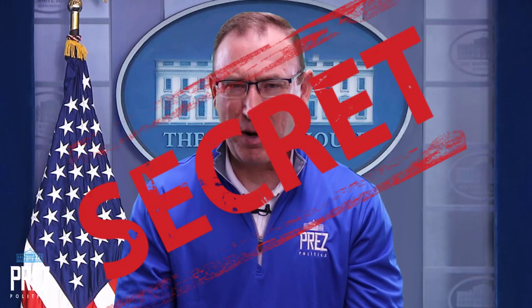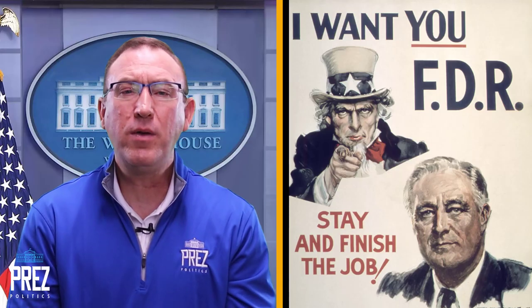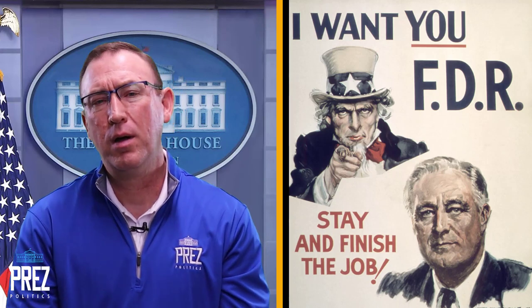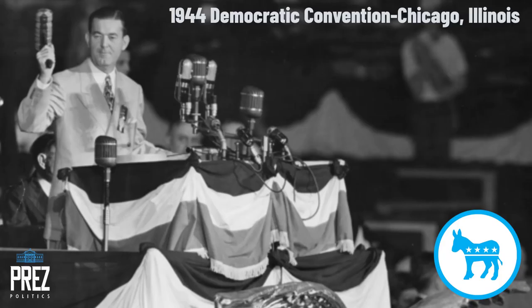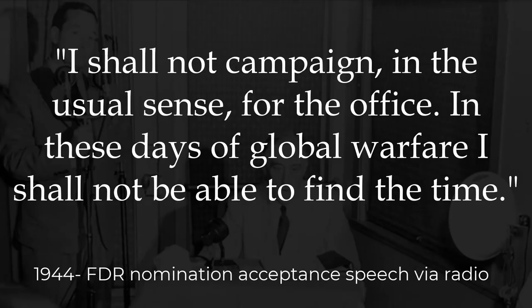But what we didn't know was that the Roosevelt White House was keeping a secret from the American people — a secret going back to the previous election of 1944. We didn't know about Franklin Roosevelt's declining health. One clue should have been that he didn't even attend the Democratic Convention of 1944; he gave his acceptance speech via radio, saying he was too busy as commander in chief to campaign in the usual sense.